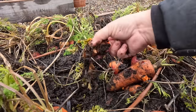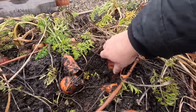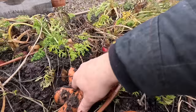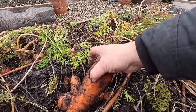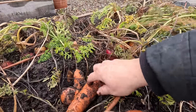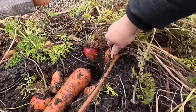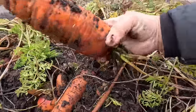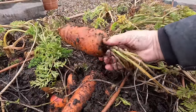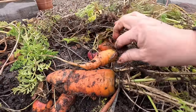This one was the most exposed, it looks like. We're just going to find a menagerie of different carrots — colors, sizes, and different levels of firmness. This one is nice and firm; this one is all squishy. Look at this — dang, that's a big beast. Oh, there's a little cute one right there.